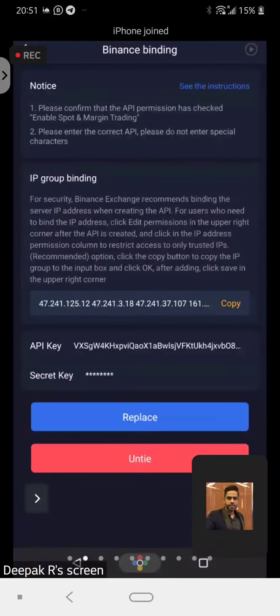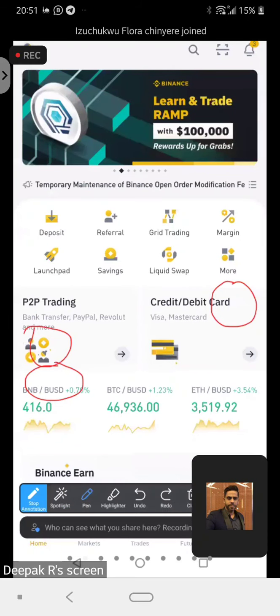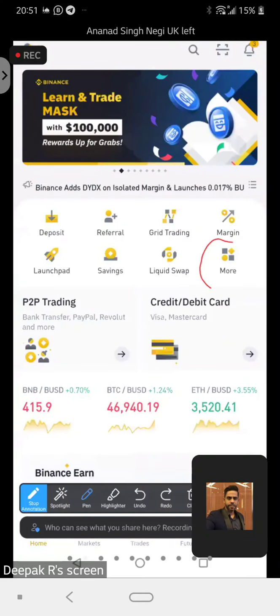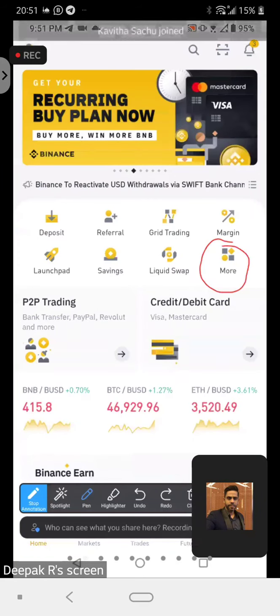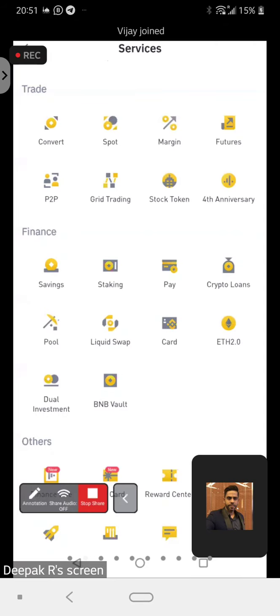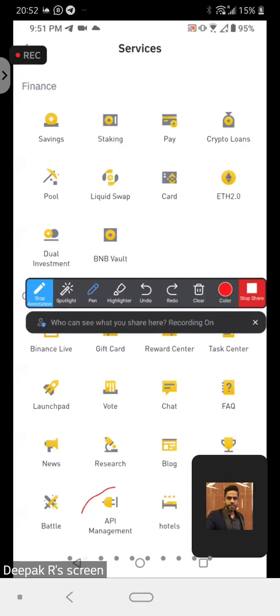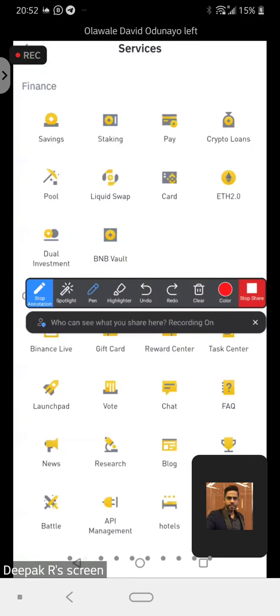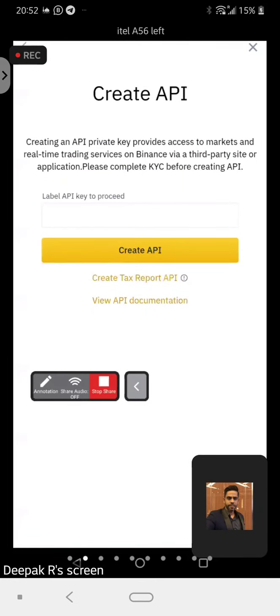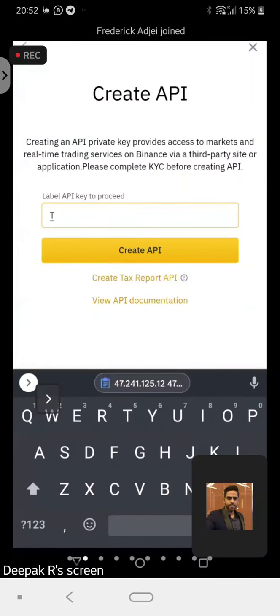Up here in Binance, you can see there's a button called 'More'. So you just have to click on More, then go down below all the way, and you'll be able to find API management. You click on API management, and then you create your API — you can name it 'Royal Q', so that you know this API key is already being used in Royal Q.